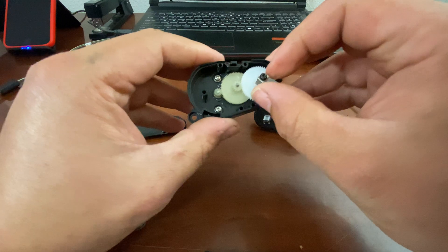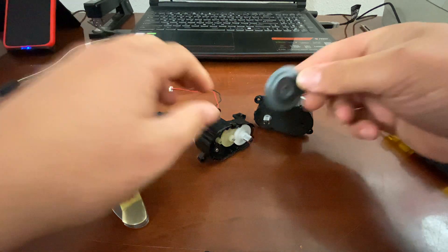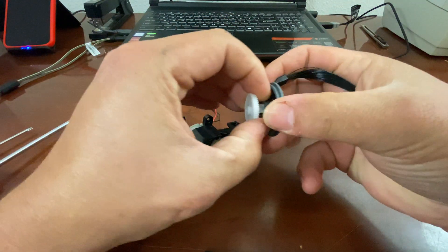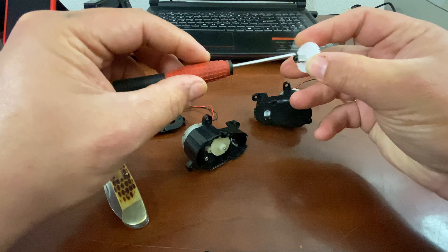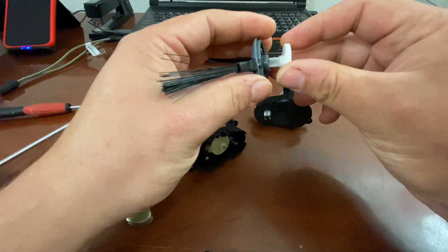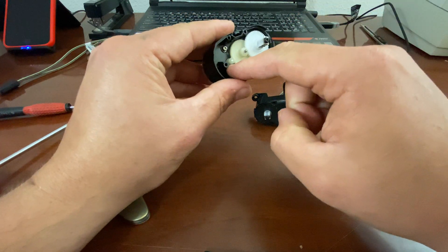So there is the output gear right here — this is the one that the brush spinner clips right onto. I'm not going to clip it fully, but that's what it clips onto. You can use a T9 to remove the metal guard if yours gets damaged, so you can replace the retaining clip. There's the metal guard, and there's the retaining clip. This is your brush gear, and your motor, which takes a Phillips head.